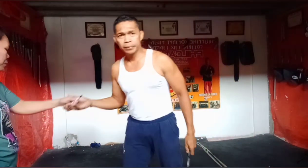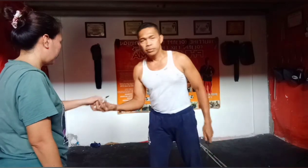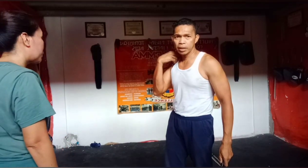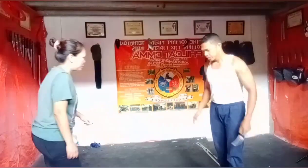Kasi ito, matalas yung bullpen (blade). Kayang pumatay ito pag natusok ka na dito. Pag natyambahan ka dito na tusok, ito yung mga maikikahinaan ng tao dito — o dito, o dikay, sundot sa mata. Maraming opsyon.